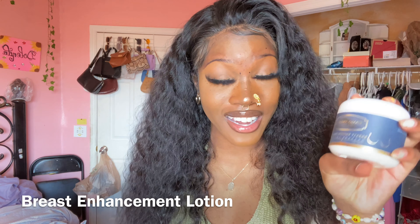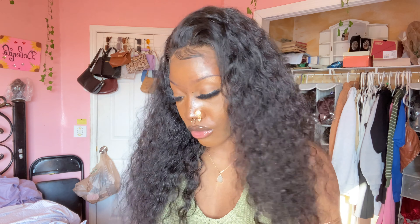Hey guys, welcome back to my channel. My name is Elena Gideon — if you're new, welcome; if you're not new, welcome back. Today's video is going to give you the rundown and details on this beautiful wig, featuring MsCoco Hair. If you want to continue watching the install and see how I applied it to get this look, just keep on watching.